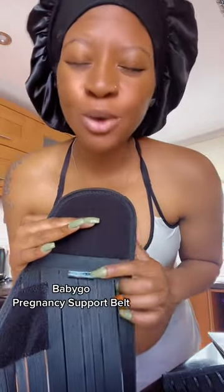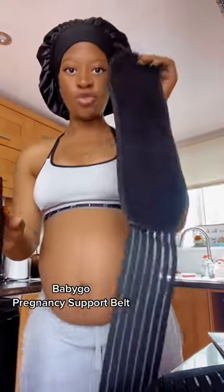This belt is by Babygo — it was bought for me by a friend. It comes in three different parts to help you through your first, second, and third trimester, but there are different belts out there that are all in one.